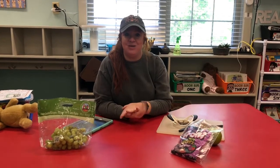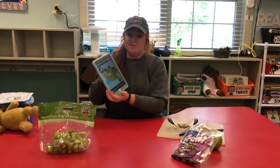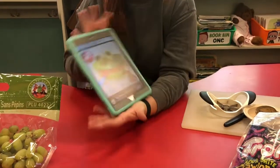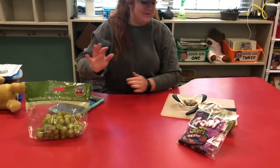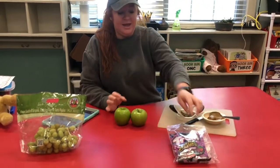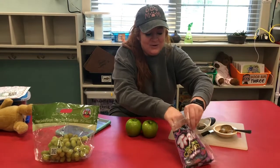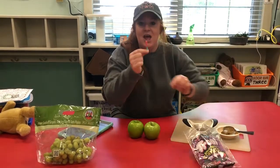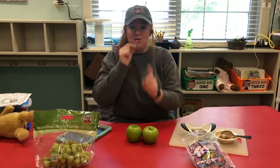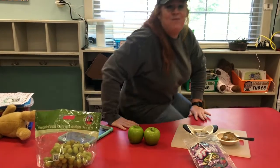Hi again, Pioneers. I'm back for our special snack activity. We are going to make a cute little edible froggy. What you need: some green grapes, some sun butter or peanut butter, apples, a little curly worm for the tongue, and chocolate morsels.